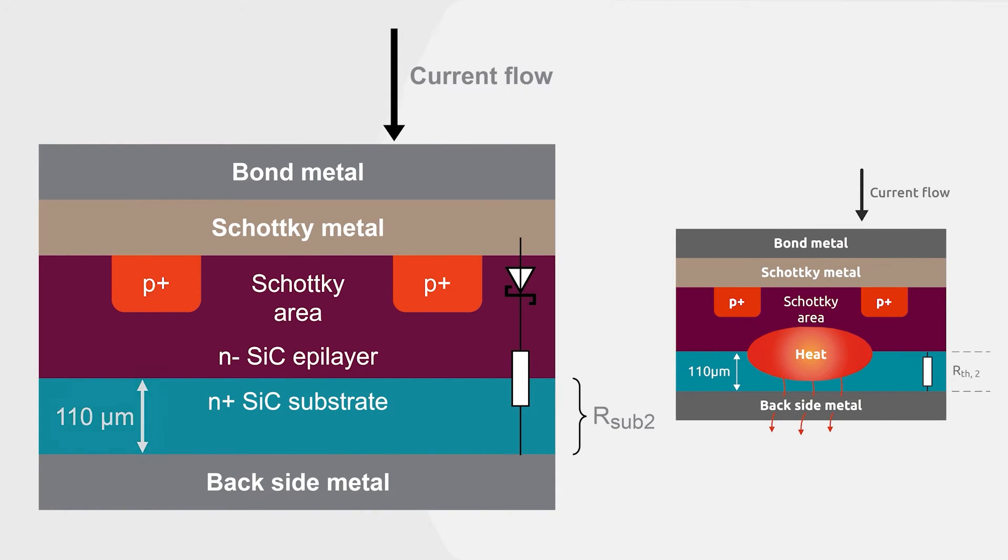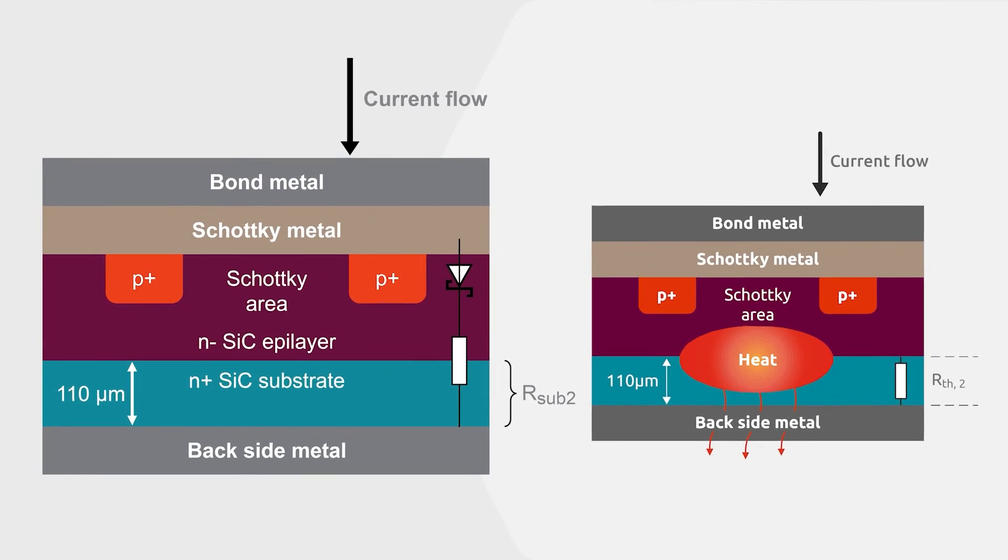A solution to optimized diode performance is to thin the underside of the substrate by grinding it, and this reduces the overall thickness of the diode.